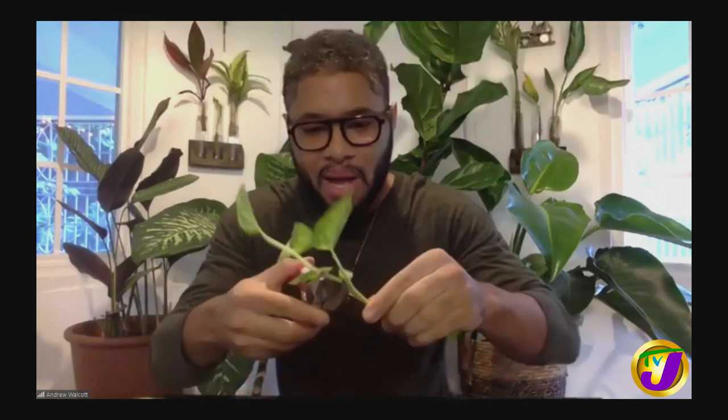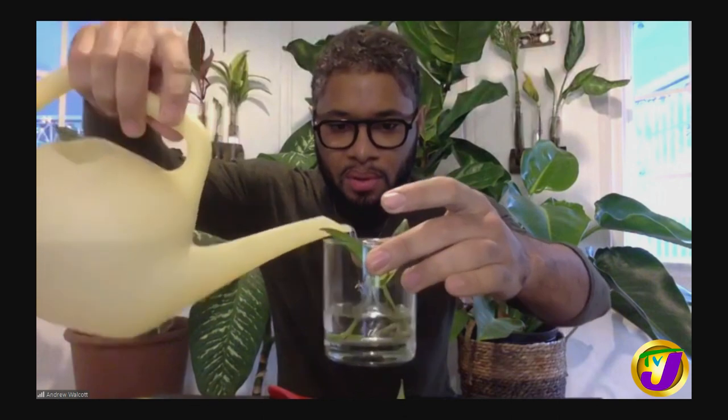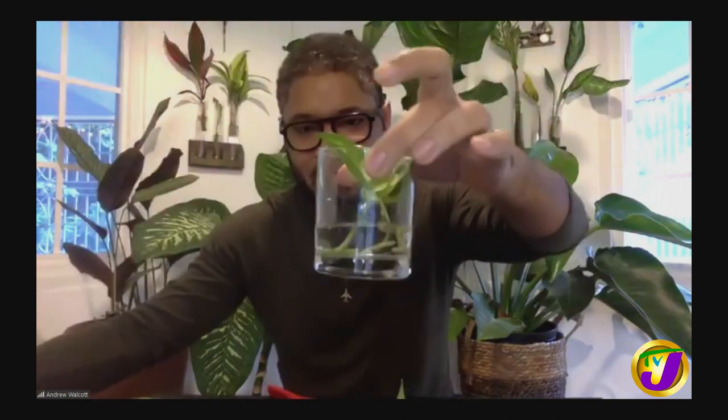You can cut every single one of these leaves because most of them have buds. And when you're done, take some water — I usually distill it or use tap water that I've left out overnight. Make sure it covers the stem, and that's basically it. You can change the water every two to three days. And in about a couple of weeks, you should be able to see some roots growing. And once they're rooted, you can then move it into the soil.